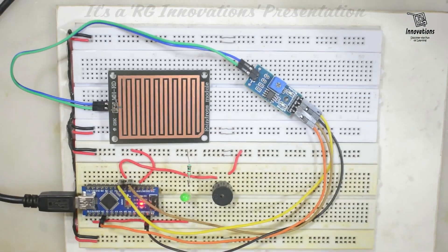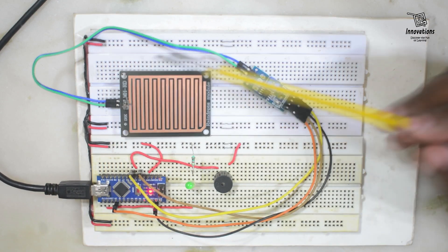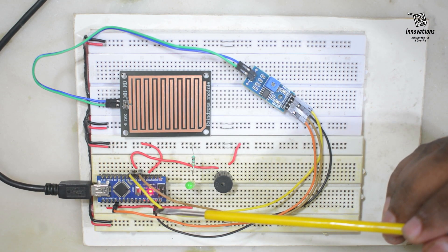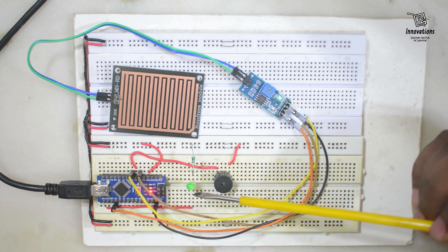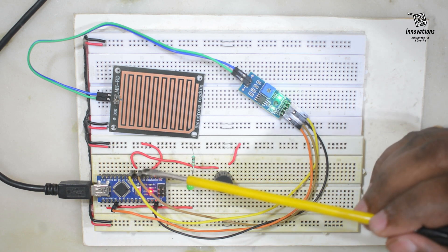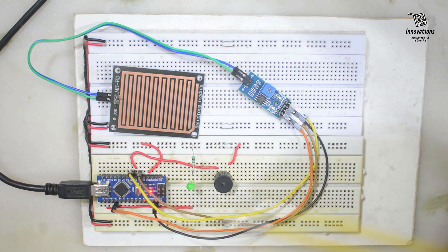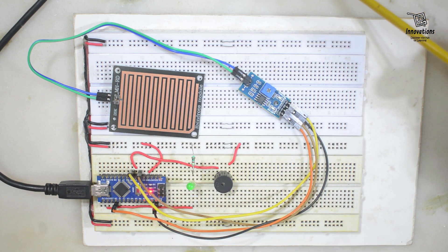Let's bring the entire prototype into view. Here we have connected the sensing pad with the sensor module, which is connected to the Arduino. One LED is connected from pin 13 and one buzzer from digital pin 4. The analog out is connected to A0 and the digital out to digital pin 3 of the Arduino. Now we will see what happens when a drop of water falls on the sensing pad.